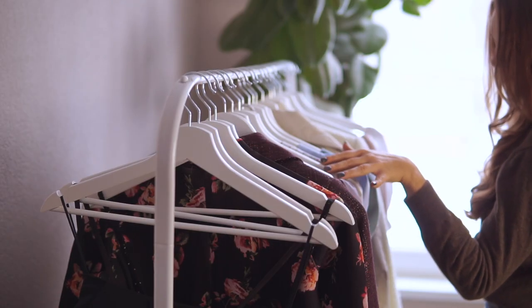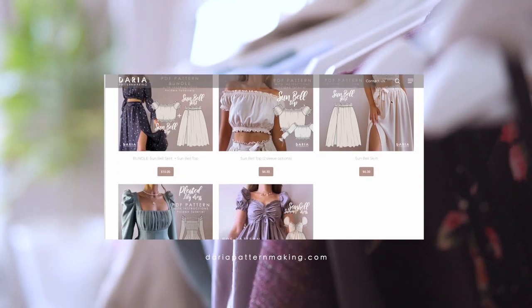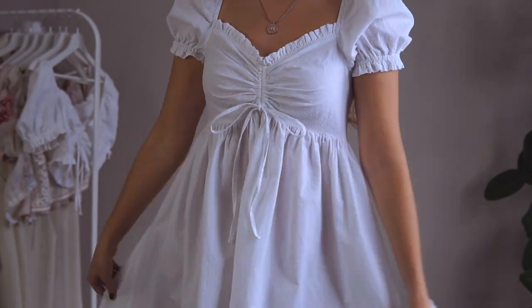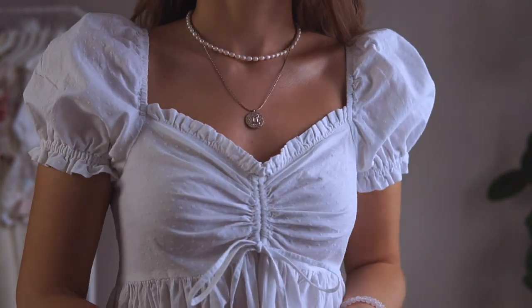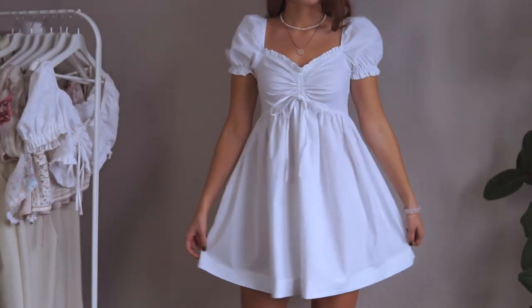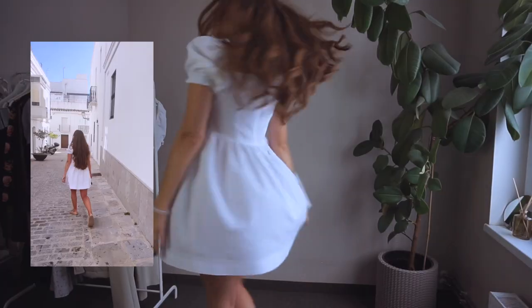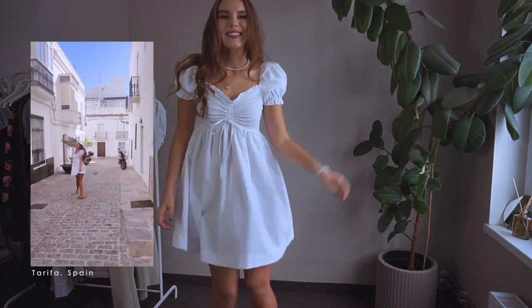All these items are self-drafted and some patterns I can offer you as PDF files already. For example, this dress I made using my Seashell Summer Dress pattern. I love the front detail and the puff sleeves. The fabric is dark cotton which is slightly too sheer, but it was the perfect dress for the hot summer days — lightweight and breathable.